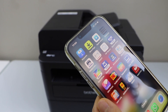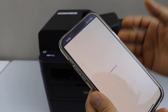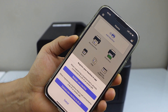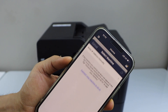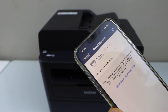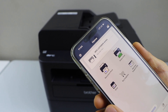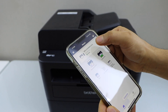Open the Brother Mobile Connect app — you can download it from the app store. Click on Add Machine and select Register Your Machine, which is the first option. Once you type your printer name, it should display on the printer screen. Select it, and it will automatically add the printer so you can start using it for printing and scanning.